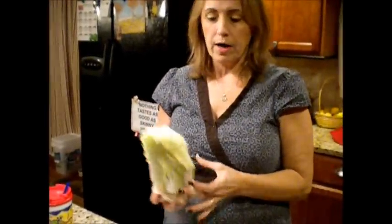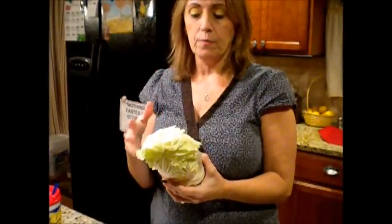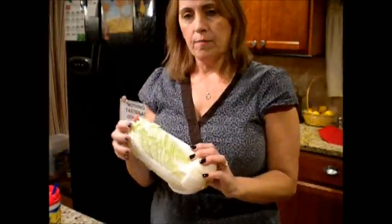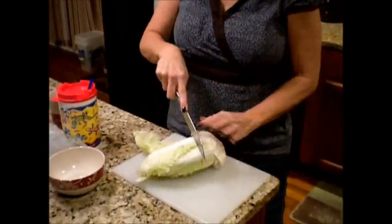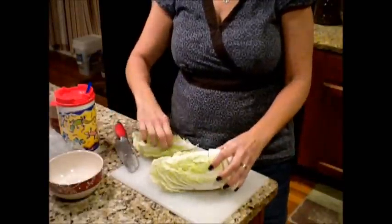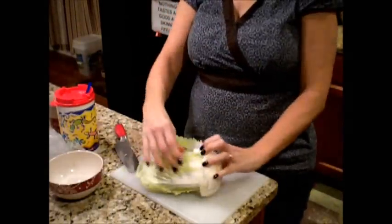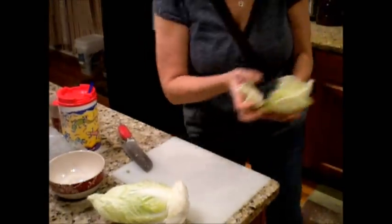While the onions are browning, we're going to get our Napa cabbage chopped up. There are different types of cabbages, and this is Napa cabbage. Normally in Chinese food, people roll rice and chicken mixtures in it — at P.F. Chang's it's usually rolled in this and it's delicious. I'm going to cut it — this is organic by the way — just enough for about a cup of Napa cabbage. And I wash it.